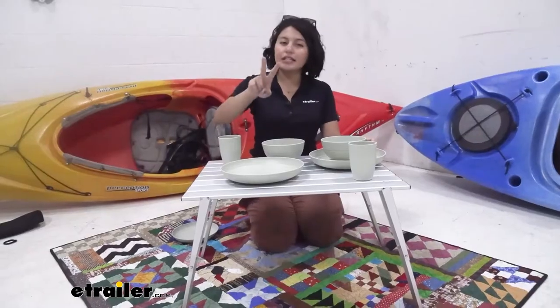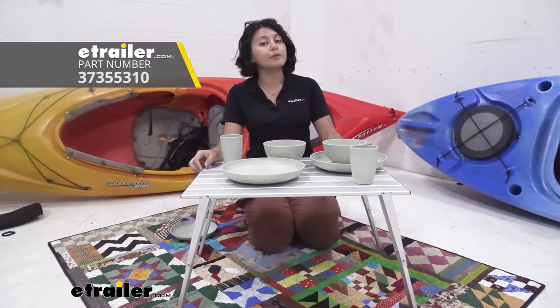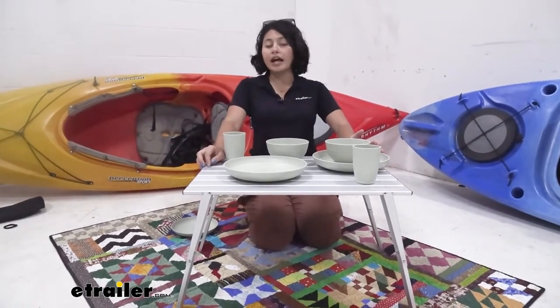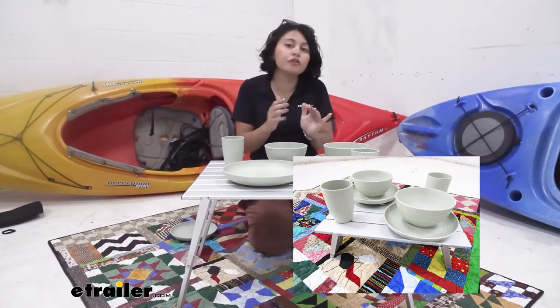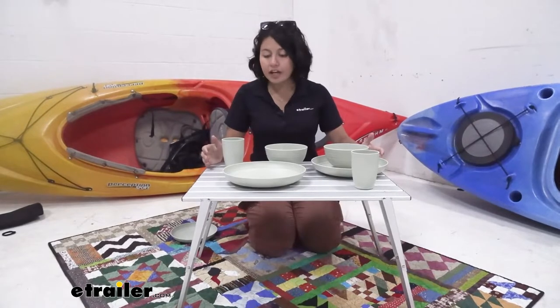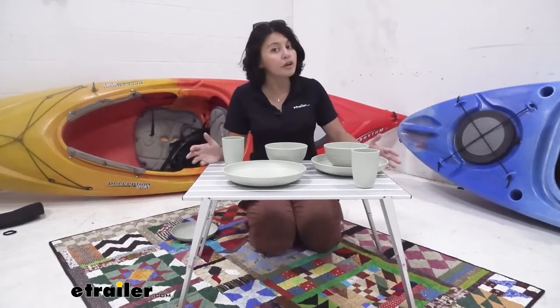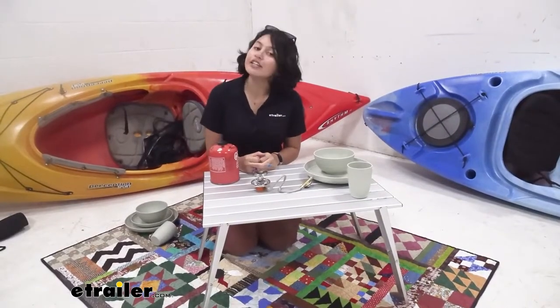There are two sizes for this table: the Micro Table and the Macro Table. I actually took the Micro Table out camping with a bunch of my co-workers because I did prefer that smaller compact type of table, but the Macro is a great option if there's going to be more than a single person eating or if you need more of a surface area.